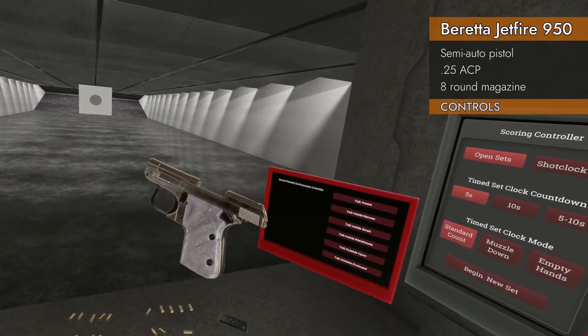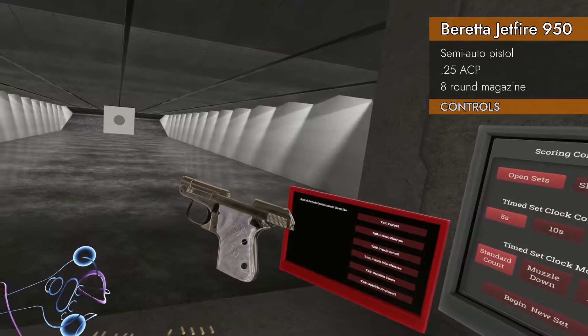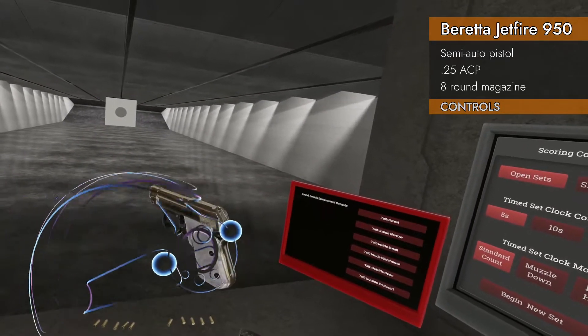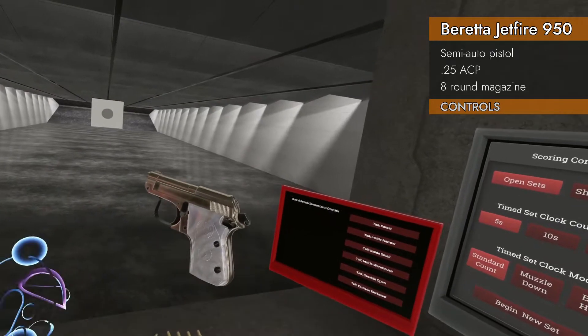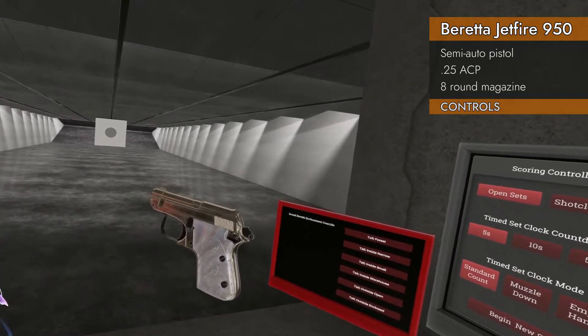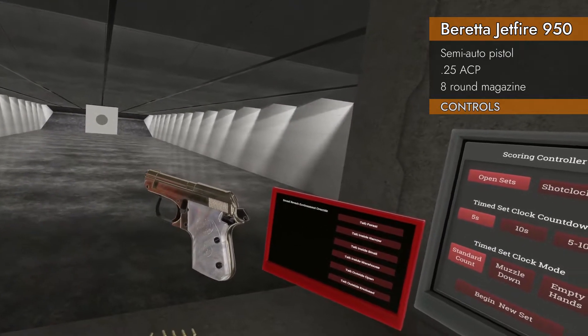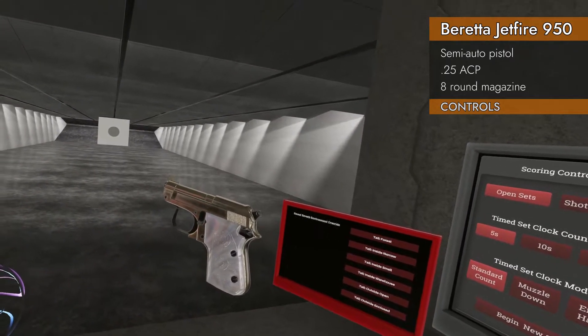So if you pull back and engage the safety, the slide will lock open. If you release the safety, the slide will release. And of course you've cocked the hammer in the process. It does actually feature a hammer cock and decock.